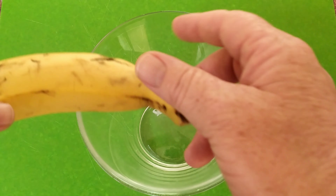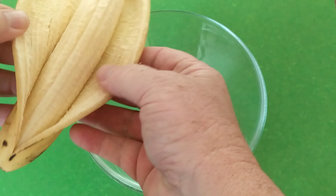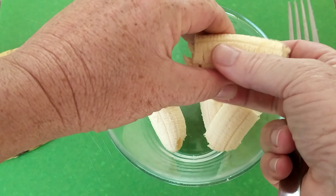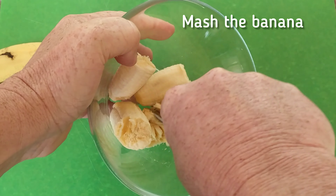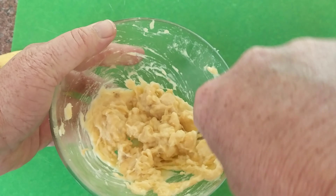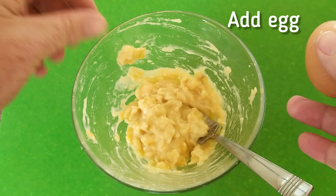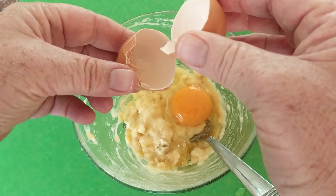First, we've got our banana — peel it, break it up, and give it all a little crush down. Just like that, easy and simple. All right, banana done. Now let's crack one egg in.